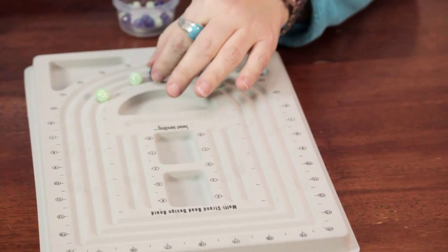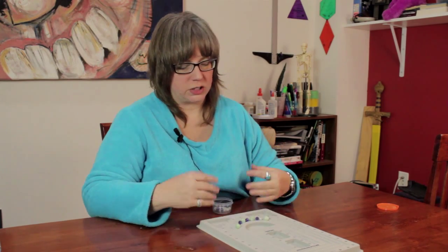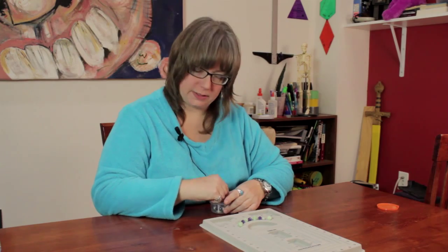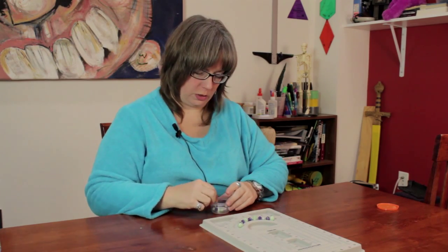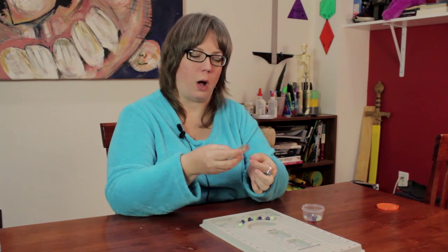Maybe I don't want that there, maybe I want that there. You just kind of move around and see. It's a great way to design your piece without having to string and restring. If you're working with wire you don't want it to get all bent up and kinked. So this way you can spread out the beads and see where it is that you want things. Then once you have everything spread out the way you want, you can go in with your wire.